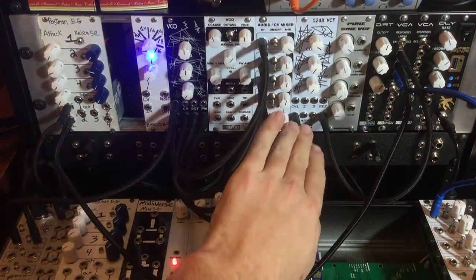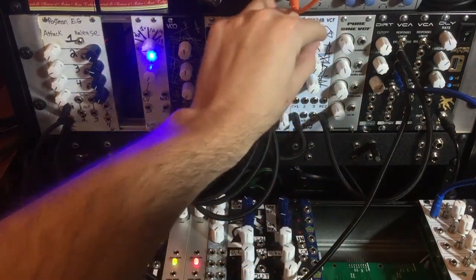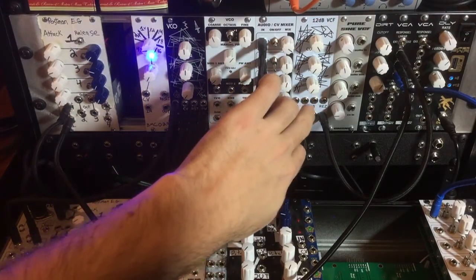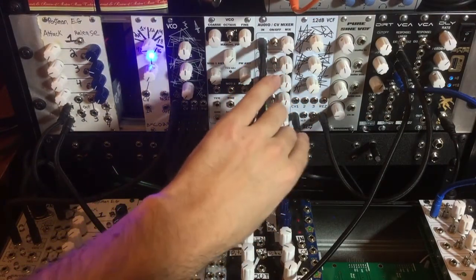What's up everybody? Welcome to Midiverse TV. Today we're going to be talking about a 12 decibel voltage controlled filter from Noise Reap. This is a DIY synthesizer module that we recently finished.